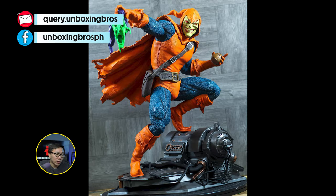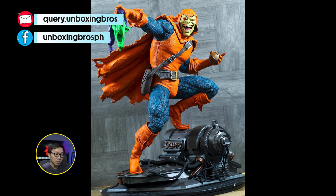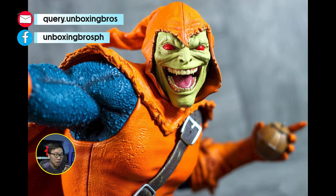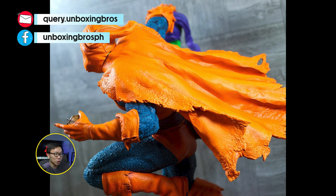We have the prototype reveal for this Hobgoblin, sculpted by Caleb Nepsen and painted by Luis. The paint came out amazing — Luis did a fantastic job. Definitely gonna be the Hobgoblin statue to own for sure.